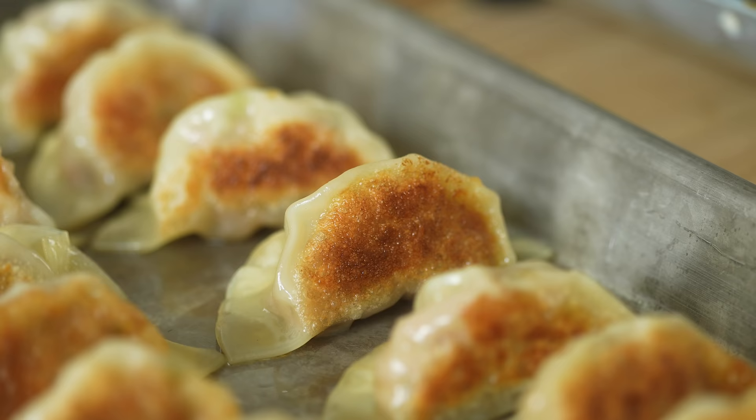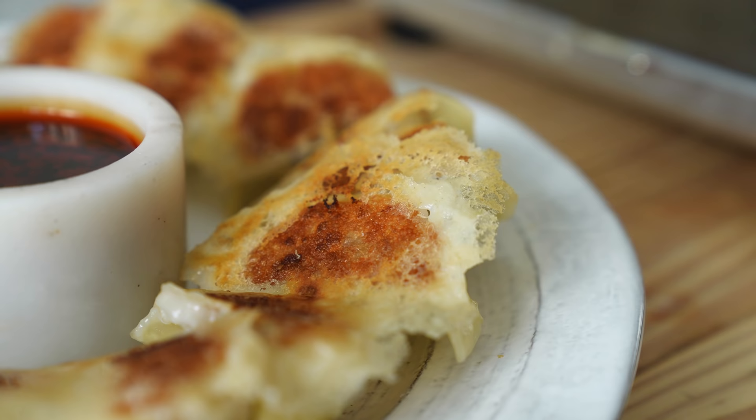We're gonna make three cooking methods: pan-fried, steamed, and a lacy skirt dumpling. You don't know what that is? You never put a little skirt on, do a little dance? Let's just stop talking and make this.